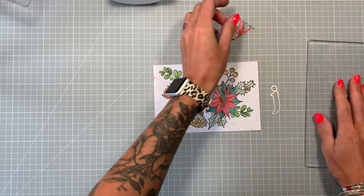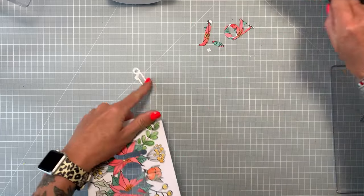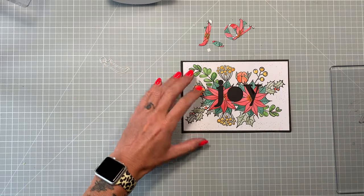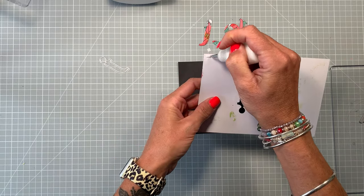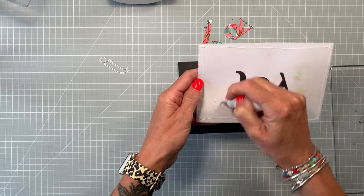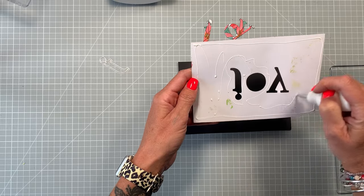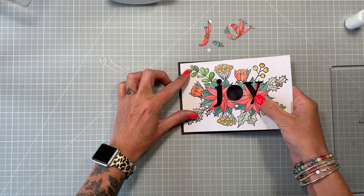Bring in a piece of black card, just slightly larger than the white panel, and stick that flat using wet glue. Pop that panel onto the black card. You don't have to use black, but I've decided to use black just to make it pop a little bit. It works as your mat and layer, but also as the base where your letters are going to stick in a minute.